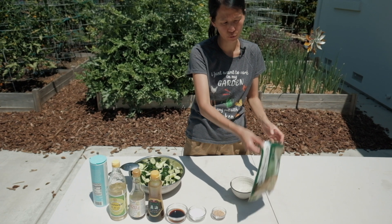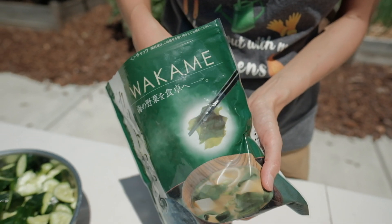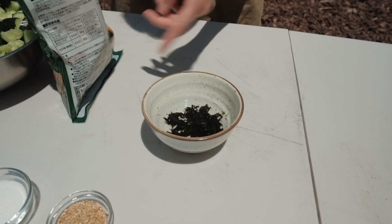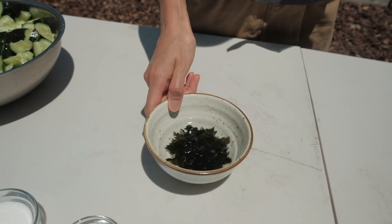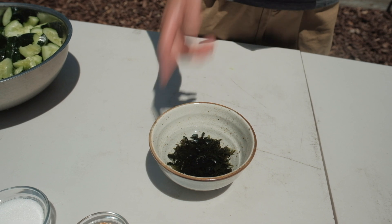Next we are going to prepare the wakame, which is basically a dried seaweed. I'll put in about a handful into the bowl, but it's going to expand later on, so we don't really need a lot. We'll just let it hydrate. Once the cucumbers are ready, the seaweed will also be ready to go.